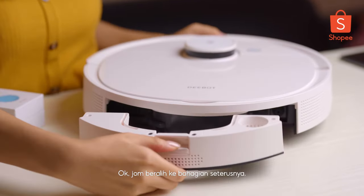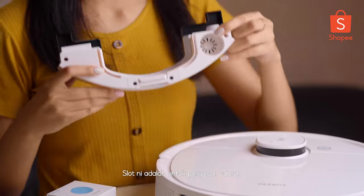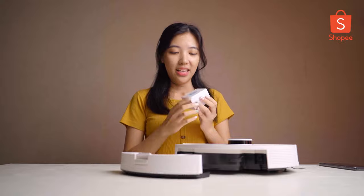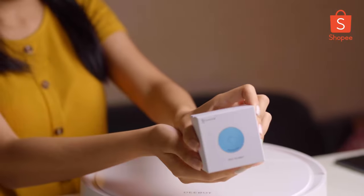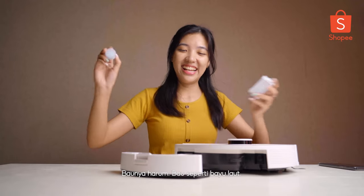Let's move to this component here. This slot is for the air freshener capsule. I have the air freshener capsule with me now — it's a blue valve. Smells good, like I'm under the sea.